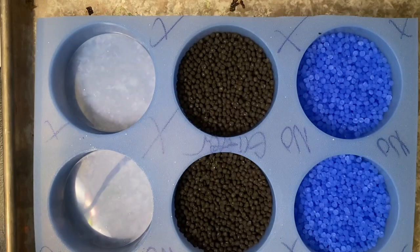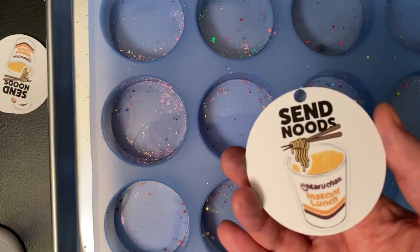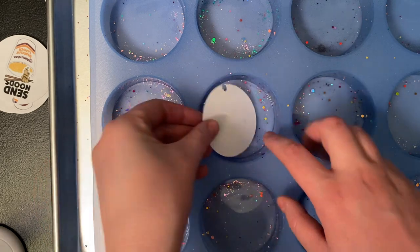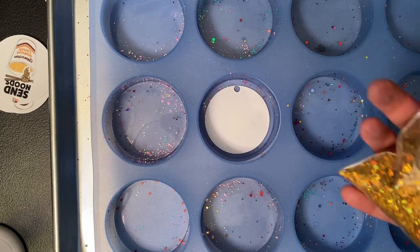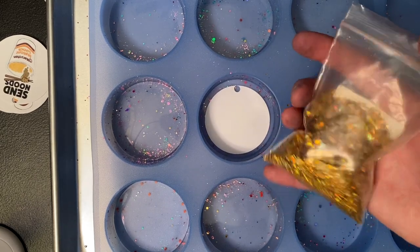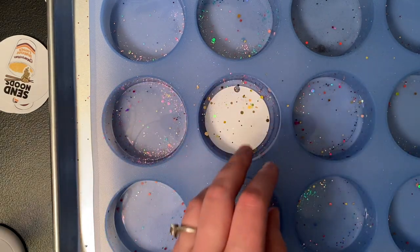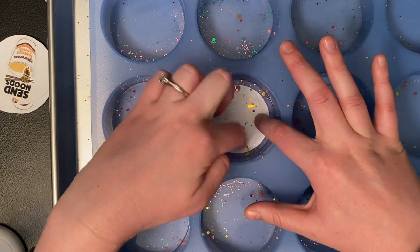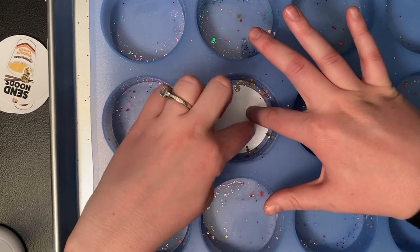Before I take those to the oven, I'll show you how to do glitter ones. To make glitter ones, it's pretty much the exact same thing — you're just adding an extra step. Here's the design the customer wanted: it's a 'Send Nudes' one, ordered for Valentine's Day. I put it centered in the mold, and then before you add the beads, you take glitter — I just take a little bit, sprinkle it around, and spread it out so it's not all clumped in one spot, or it can make your freshie look kind of funny.